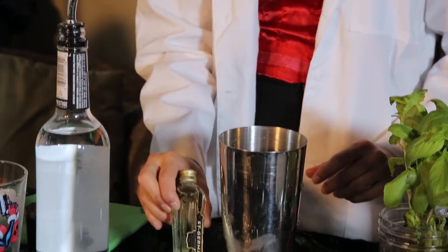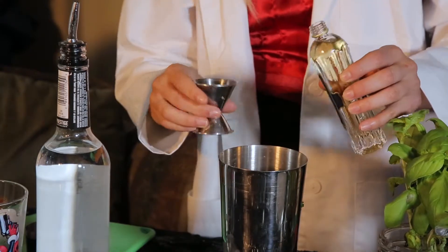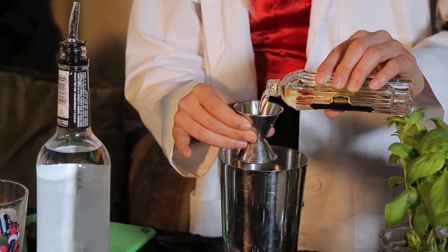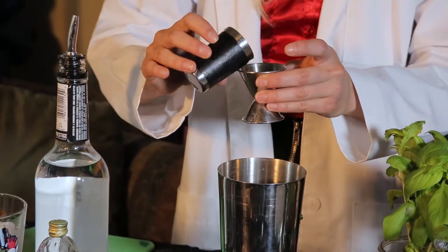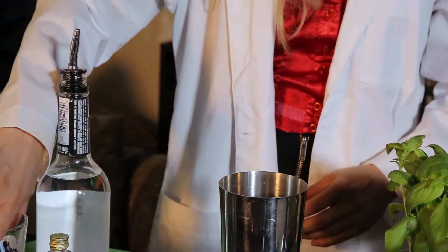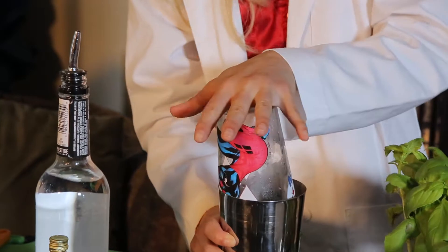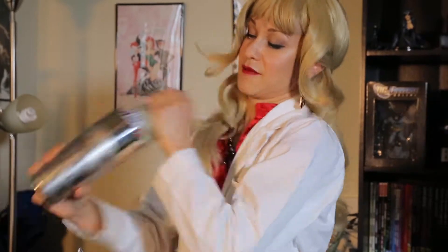Then we're gonna do an ounce of St. Germain, because we're real fancy like that — which is also flower-based. And now we're gonna add some lime juice, about three-quarter ounce of lime juice. And my favorite step — when you get a little crazy — I'm gonna give it a shake. Now you really, really wanna shake this so that everything gets nice and broken up and mixed up really, really well, so it's super tasty.